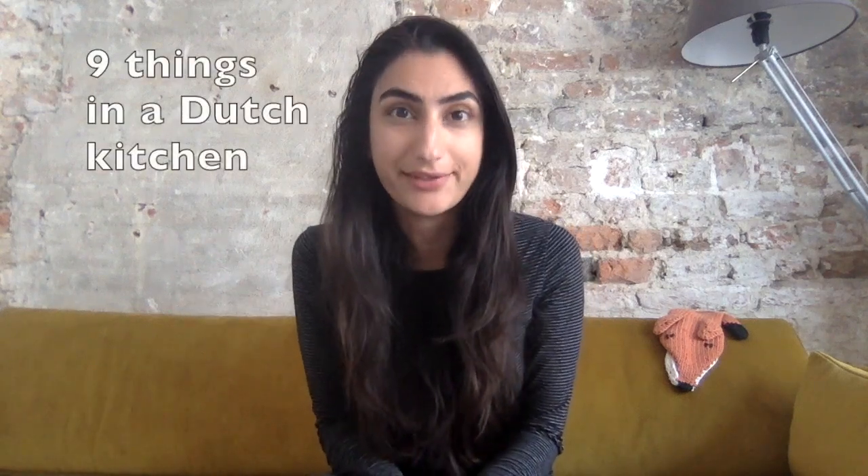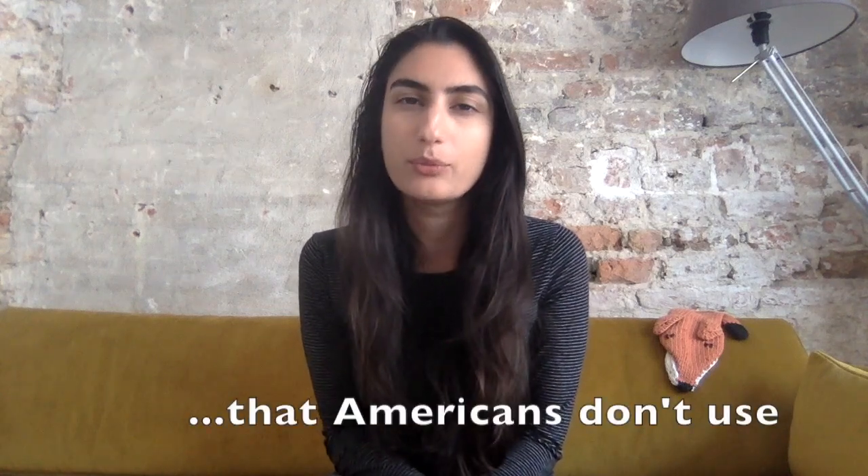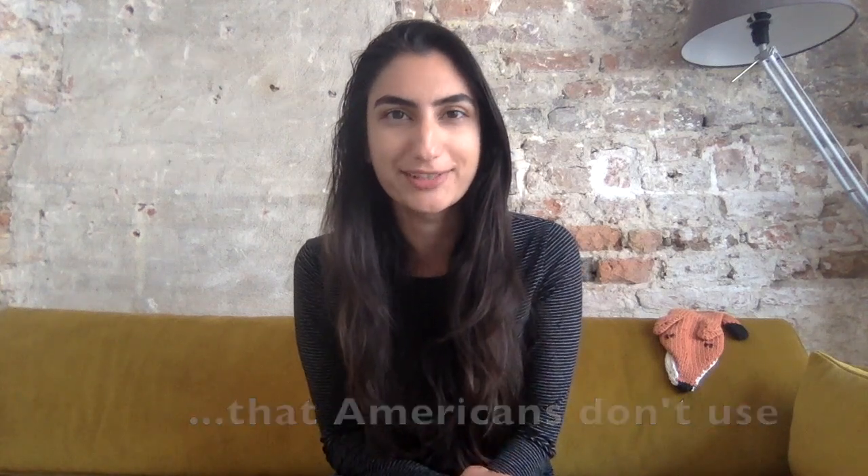Hi everyone, I'm Ava and today I want to talk to you about nine things that you will find in a Dutch kitchen but you won't find in an American kitchen. Some of the things I'm going to be talking about are legitimately Dutch things I didn't even know existed before I was introduced to Dutch culture or my girlfriend, but now I know they exist. Some of these other things are probably just more common in a Dutch kitchen but not as common in the US, but it shows there is a cultural difference because I think the Dutch prioritize different things in their everyday cooking and food habits.